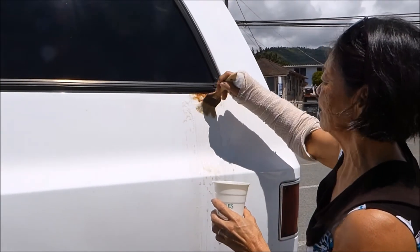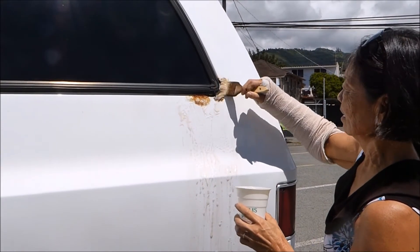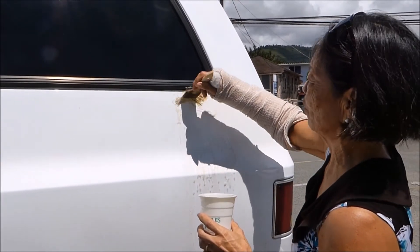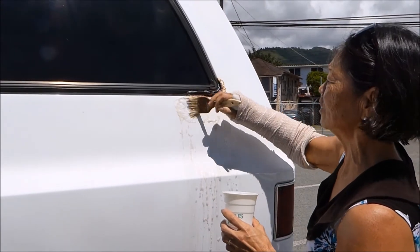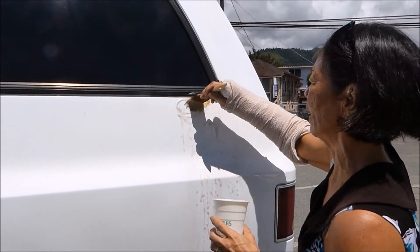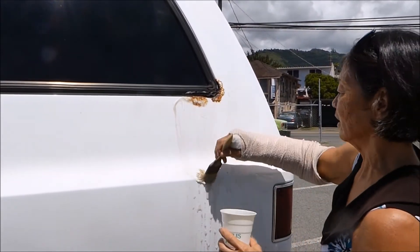So basically I'm just taking care of that big stain. That is so cool! If we work on this I could get all this white. And again, it's just brushing — keep it moist. Don't let it dry. You can go around to different parts of your car and then come back and it's still wet.